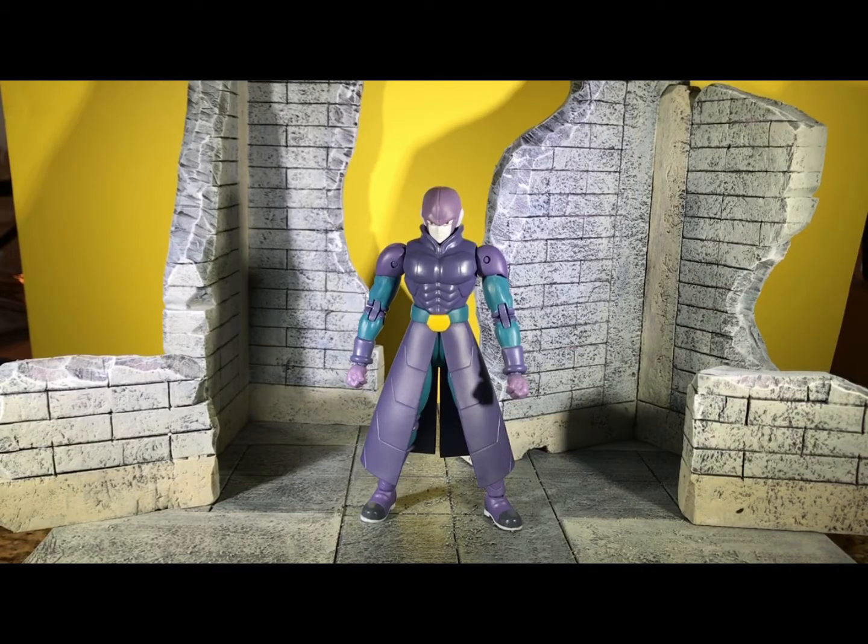Hello everybody, Astro Randa here reviewing the Dragon Ball Super Hit figure from Bandai. I've been pretty excited to get this figure since I saw pictures of it at New York Comic Con 2017. I've been trying to look for it in retail at GameStop, Target, and Walmart, but unfortunately I can't find it. So I had to buy it from Amazon for more than retail. I'm hoping it's worth it.